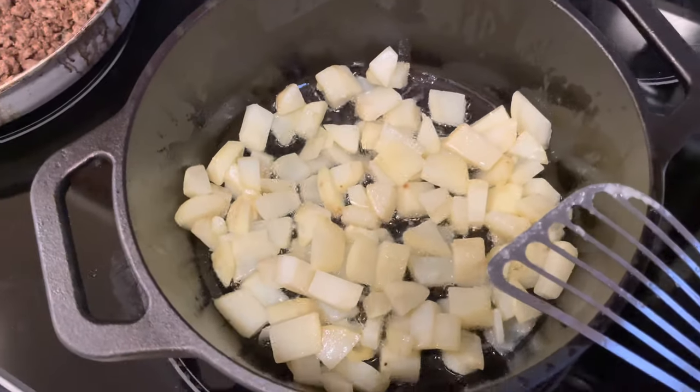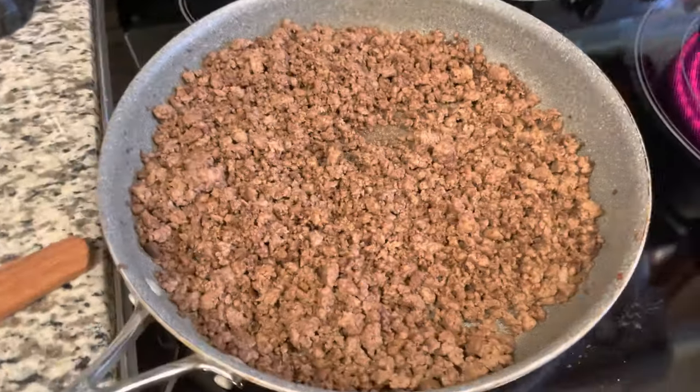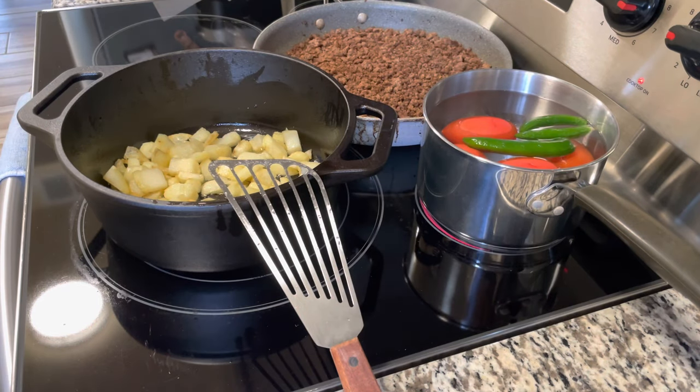Hey guys, so I mentioned that I had bought a Victoria — I think it's a four and a half quart — it is a four and a half quart Dutch oven from Victoria.